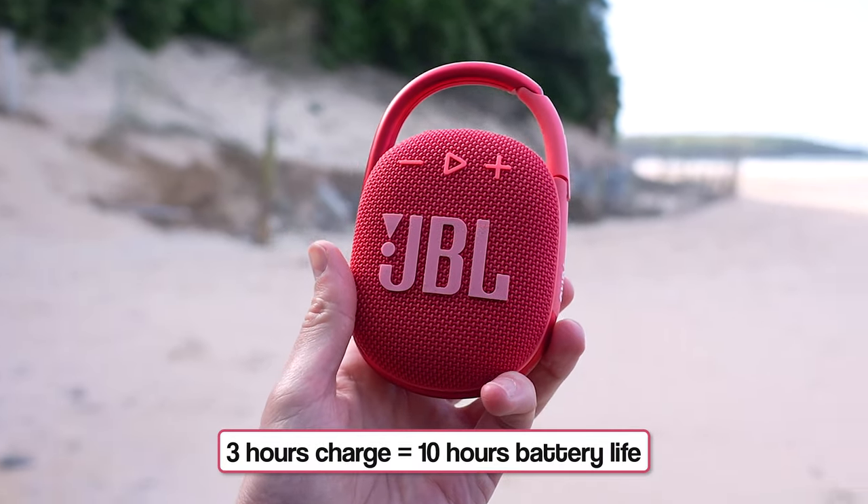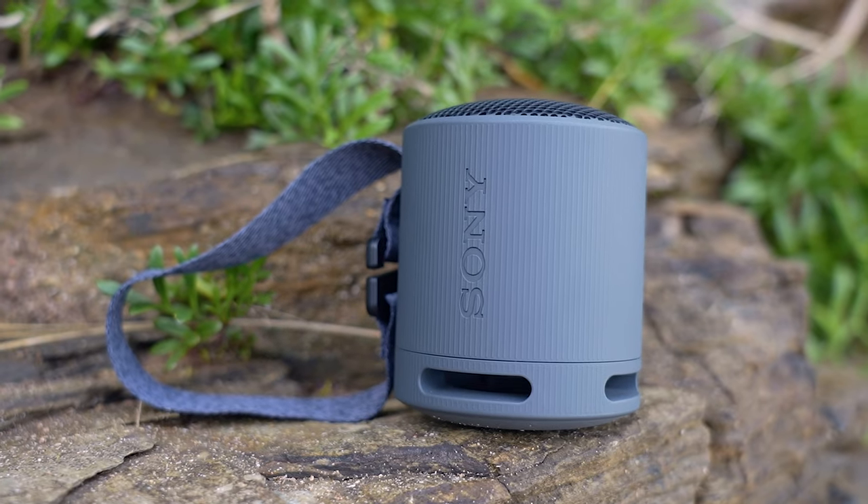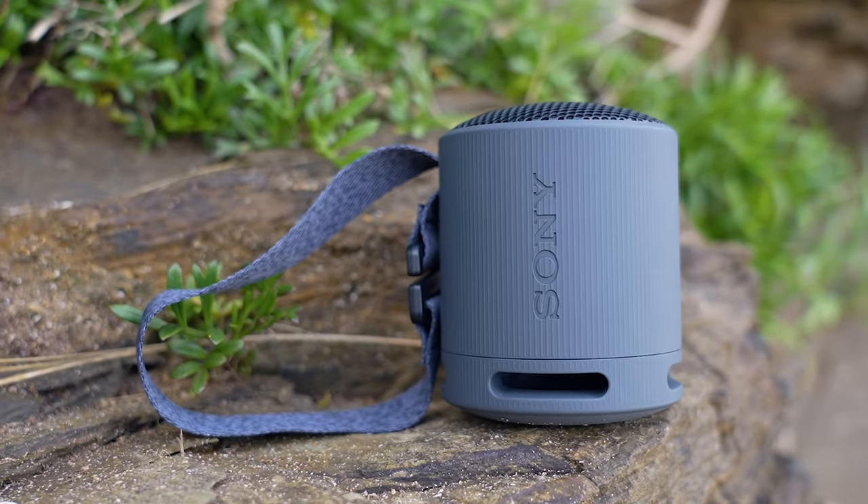The Clip 4 offers 10 hours, just over the maximum 9-hour battery of the Go 4, but the clear winner is the XB100 with a very solid 16-hour battery life, which from a mini portable speaker is pretty impressive.